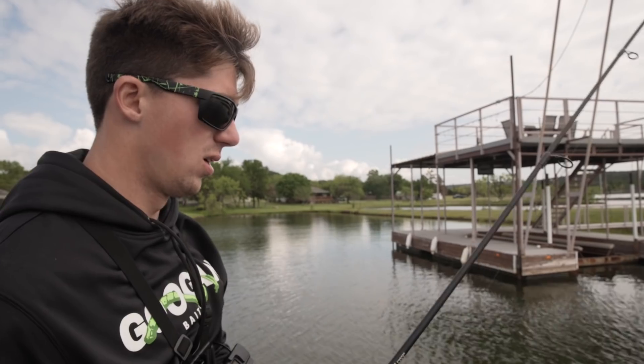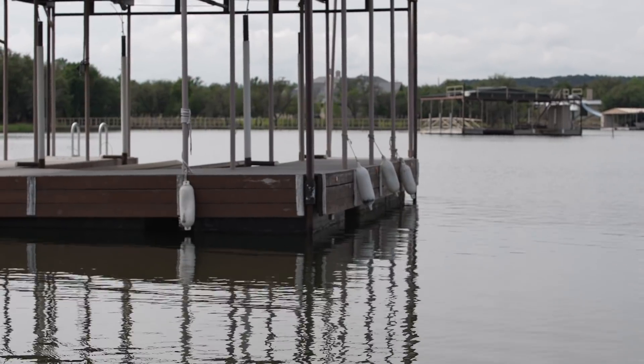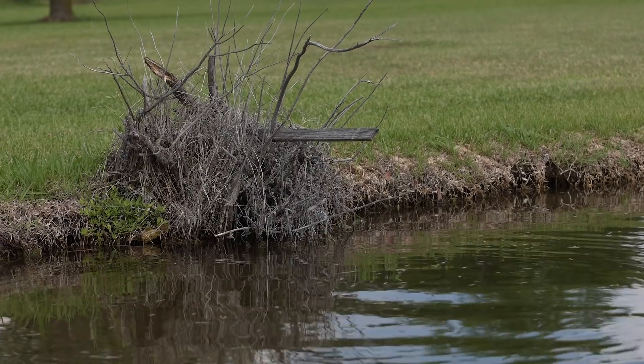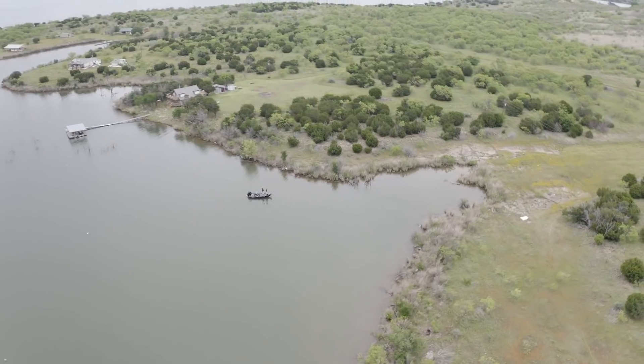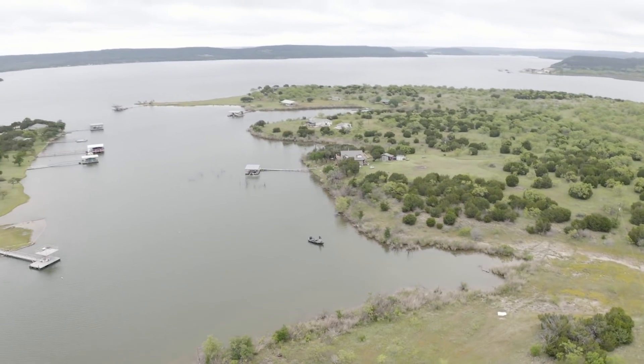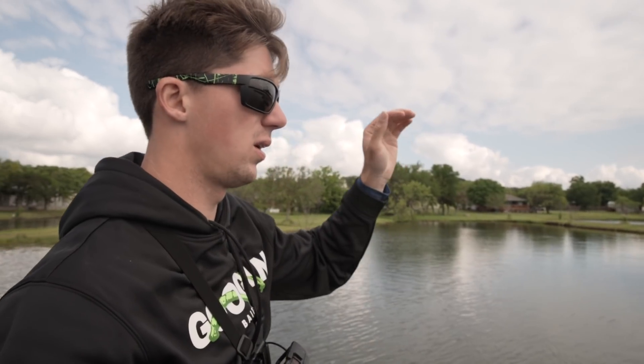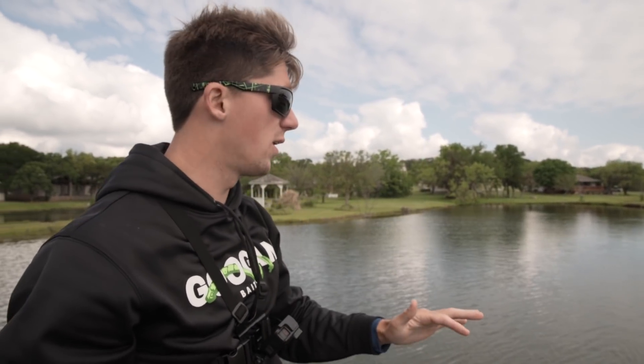We're gonna start off with this June Bug color and work around these docks, these little cuts, these little indents in the bank. These fish have deep water right behind us, and in here they've got this shallow water — that's really where the wacky worm comes into play. It's most effective when you're fishing anywhere between about one foot to ten feet; anything deeper can be a little more difficult.